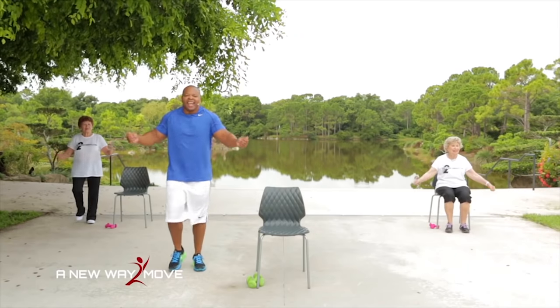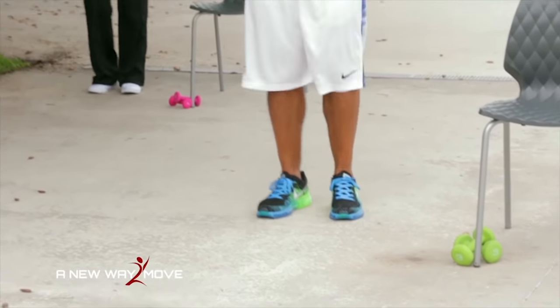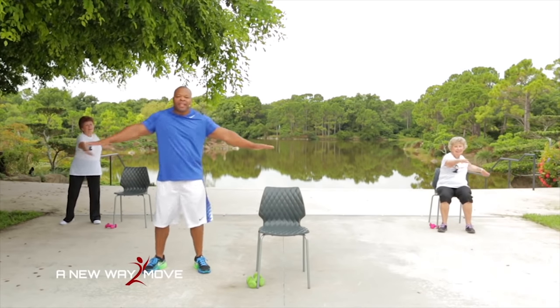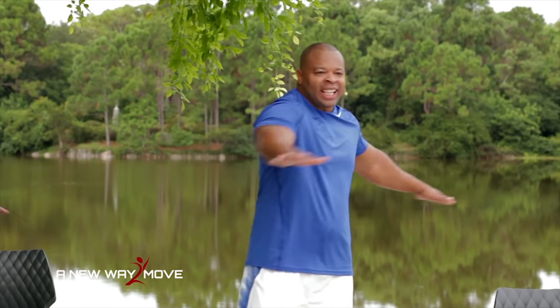10, 9, 8, 7, 6, 5, 4, 3, 2, 1. Hands out — I'm going to do helicopters. We're just going to twist, twist. Warm up our lower back, our spine. That's it.